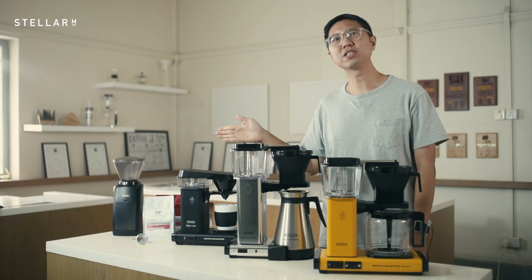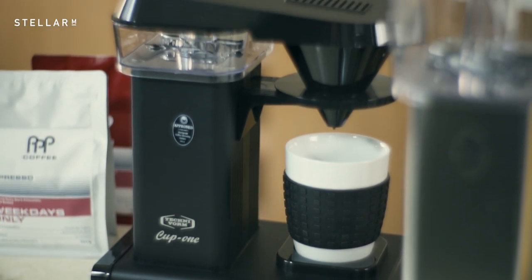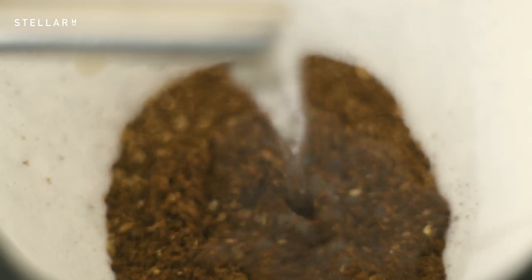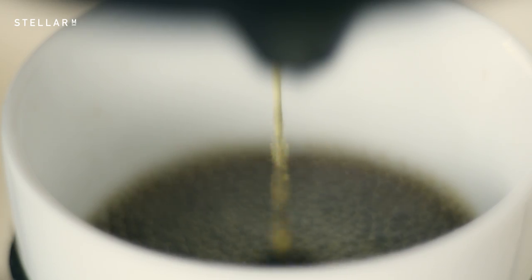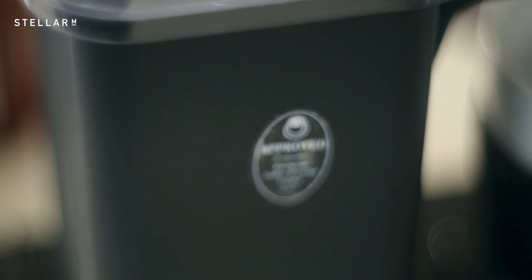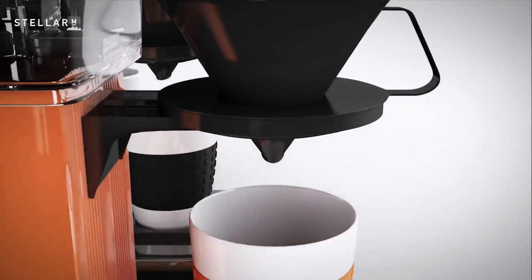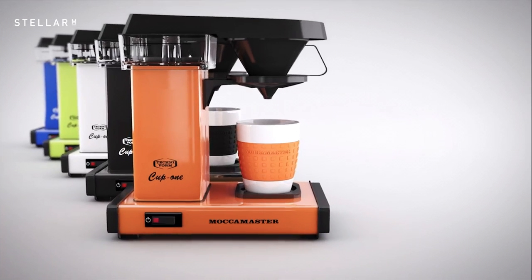This is the Moccamaster One Cup, and it makes 300 ml of sweet drip coffee in four minutes. This is a response to the need for smaller volume at the same quality — perfect for a couple. I think once people start to travel again, we'll be seeing this machine in boutique hotels and Airbnb locations. It takes a variety of mug shapes and it's available in lots of cool colors.